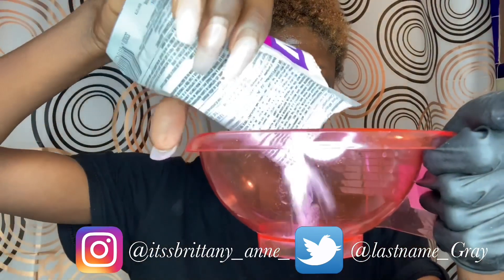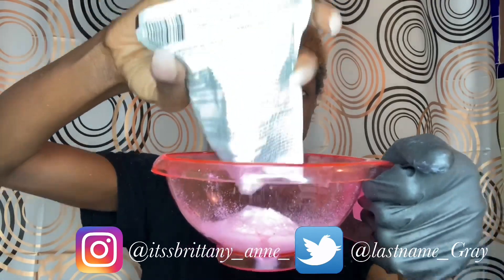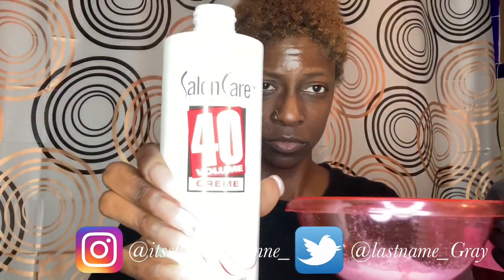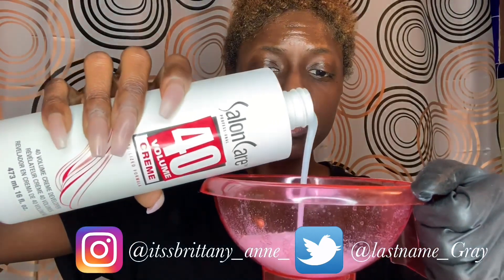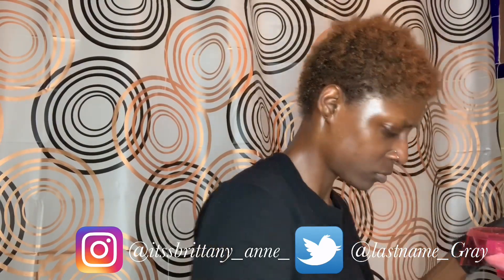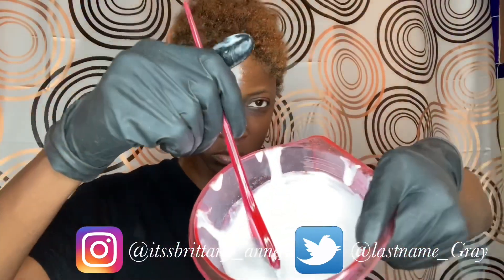All right, let's get started. I'm taking this BW2 bleaching powder that I picked up from Sally's and pouring it into the pink mixing bowl. I'm making sure I get the entire contents of the packet in. Next I'm pouring in the 40 volume cream developer — the mixing bowl has measurement markers so I knew how much to use. The instructions say to look for a thick paste-like consistency, so I'm mixing them together until it's not too runny and not too thick.